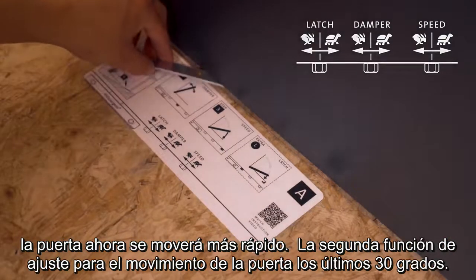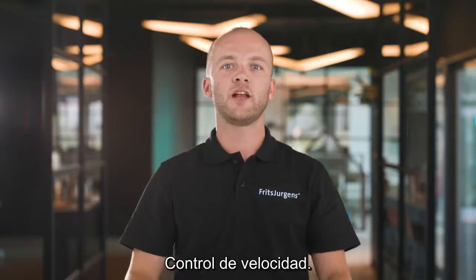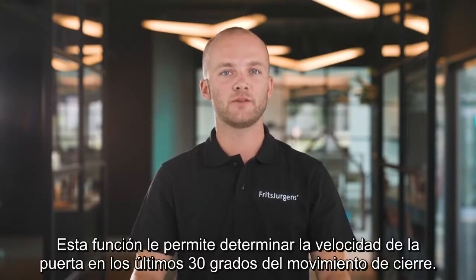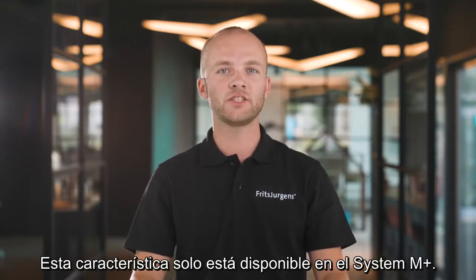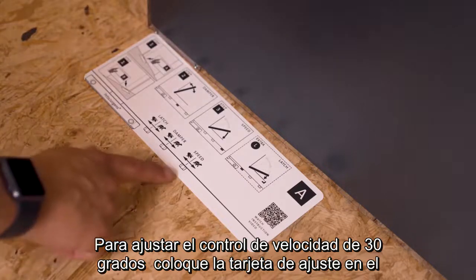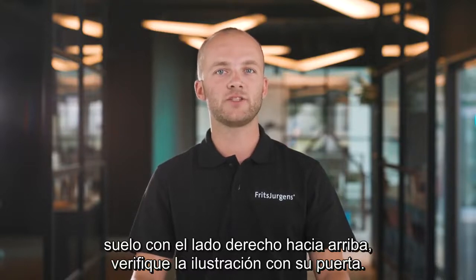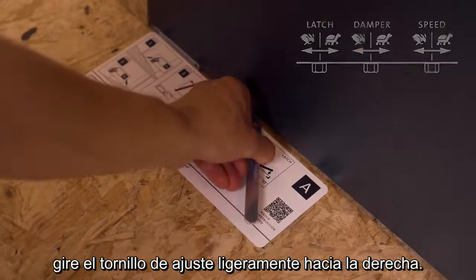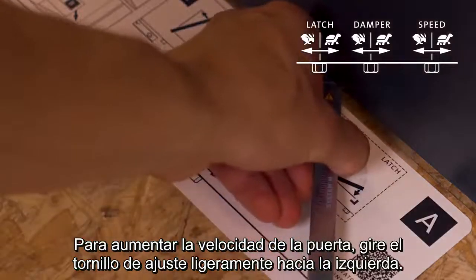The second fine-tuning feature for the door's movement is 30 degrees speed control. This feature allows you to determine the speed of the door through the last 30 degrees of the closing movement, and is only available in System M Plus. To adjust, place the adjustment card on the floor with the right side up and check the illustration with your door — in this case, we use the adjustment screw on the right. To decrease the speed, rotate the adjustment screw slightly to the right. To increase the speed, rotate slightly to the left.